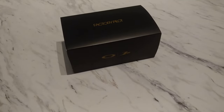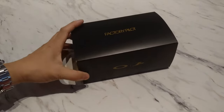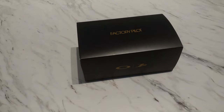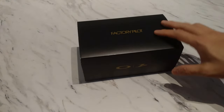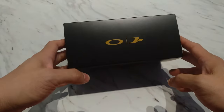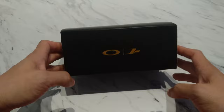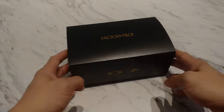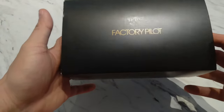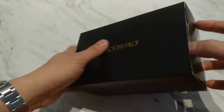Good morning everyone, super excited with this unboxing. We have the Oakley Factory Pilots. For those of you that know what this is, you'll know why I'm super excited. If you don't, stick around and you'll see why. These are the Oakley Katos.